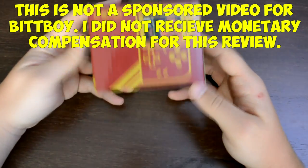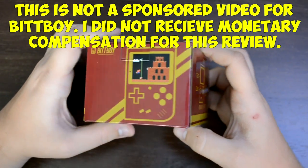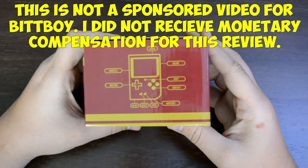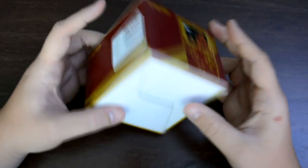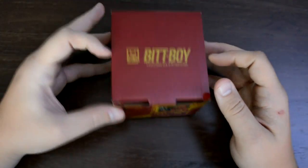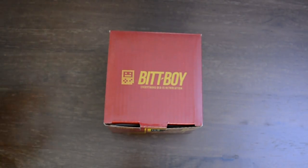Hey everybody, Prestige here. Today we have an interesting unboxing video for something called the BitBoy FC Mini. Prior to receiving an email from the company itself, I had never heard of this product, and after doing a little bit of research, I thought it would be something cool that you guys could check out as well.